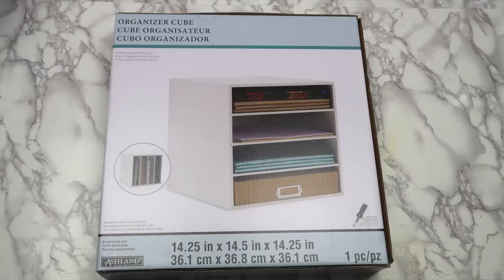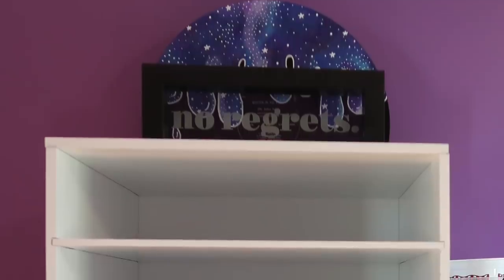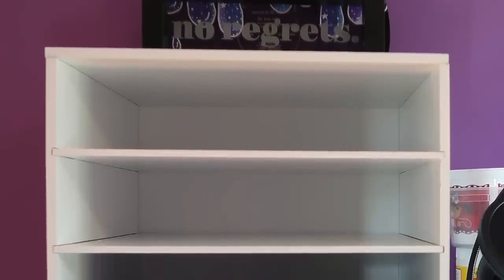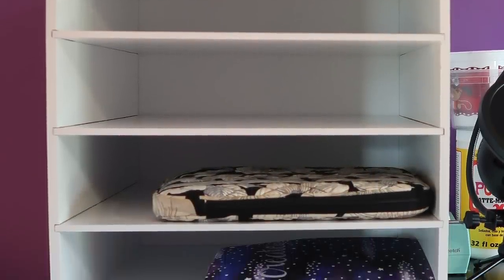I got this organizer cube from Michaels and put it on top of the black dresser. I plan to use this as a drying rack so that I won't have paper scattered all over the floor. For now, I just put my sketchbook and my iPad in there. By the way, they didn't give me the right screws in this kit to build this, so if you buy this, definitely be warned.